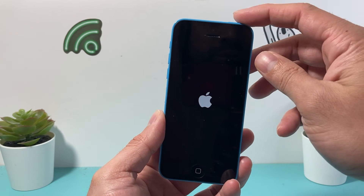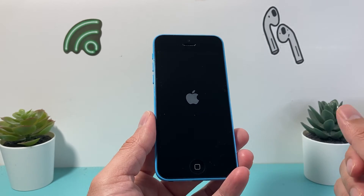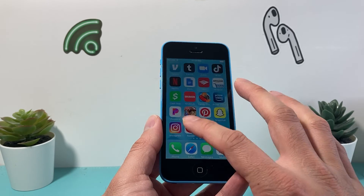As you saw here, all we did was hold that top button and the home button at the same time until we got the screen to go black, and it will reboot normally and you should see it working fine again.